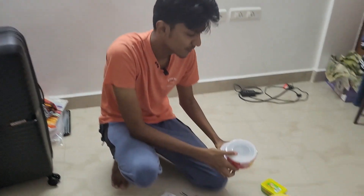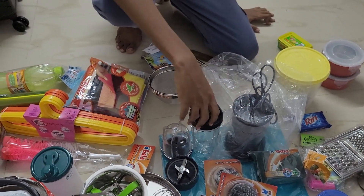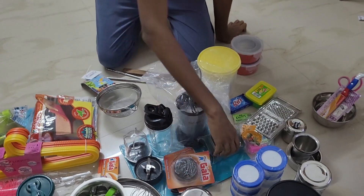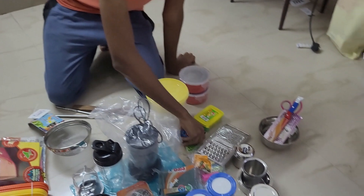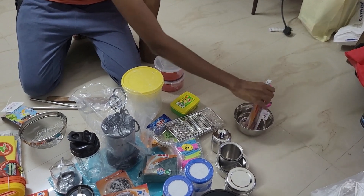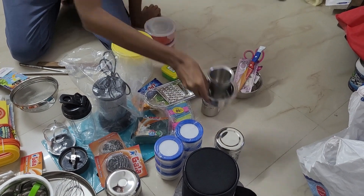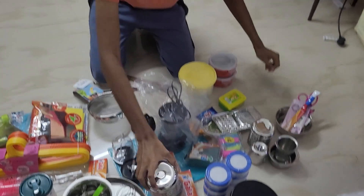These two lids are microwave friendly so we can just store something in them. This is a Nutri Pro blender — we can make juices, milkshakes, and also chutney with this. For cleaning, we have a steel scrub, this kind of scrub, a vim tub, and also a rinse soap. And a grater. Another small bowl, two knives, two scissors, tumblers, some small bowls, and small containers to keep sugar, tea powder, coffee powder, stuff like that.